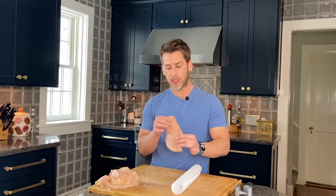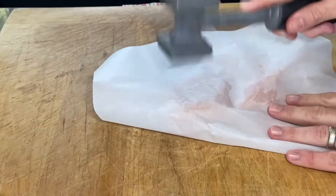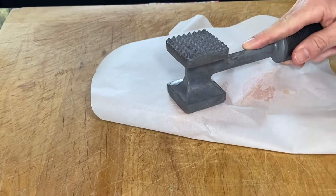Mix them all together. This is what's going to make our panko stick to our chicken. Next, make sure your chicken breasts aren't too thick. If they're really thick, they're not going to cook as evenly. What we can do is get some parchment paper and your mallet, and just pound it down so the chicken is a little more even.